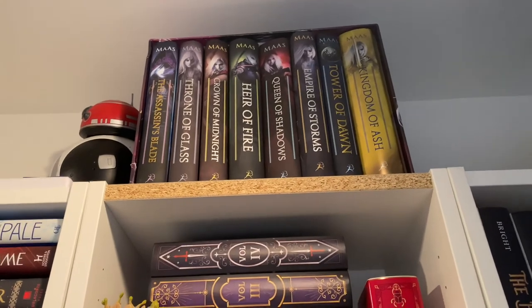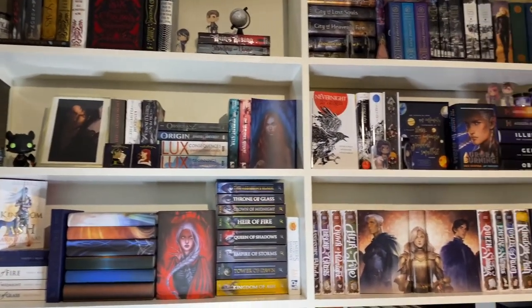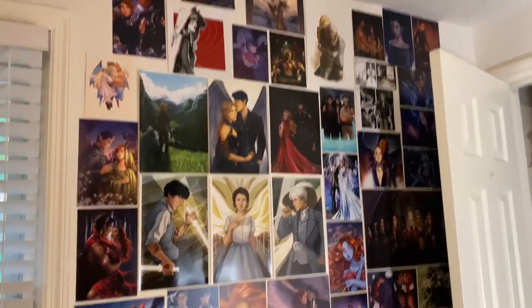That pretty much sums up my Sarah J. Maas collection, minus all the art around the room. Thank you so much for watching — I hope you enjoyed this in-depth look at all the Sarah J. Maas books I own as of 2021. Her books have gotten me through a lot of really dark and hard times in my life. I started reading her stories back in 2015, so many of these books are near and dear to my heart. I'll see you in my next one.